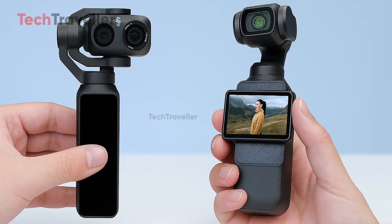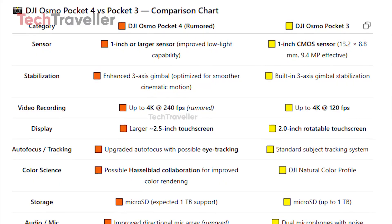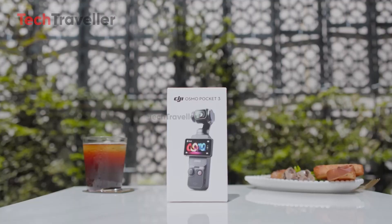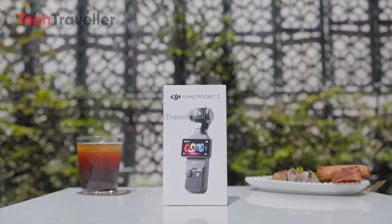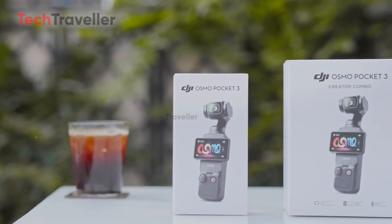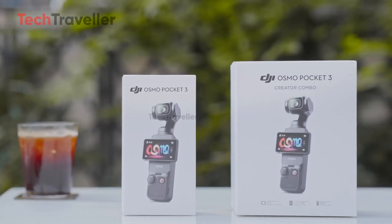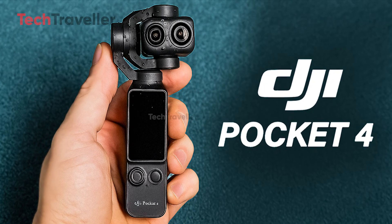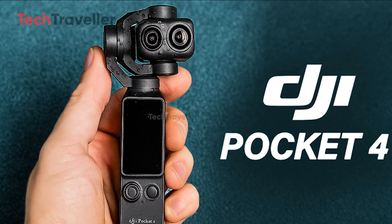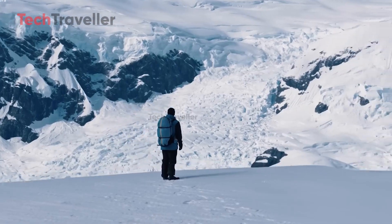The battle between the DJI Osmo Pocket 3 and the upcoming DJI Osmo Pocket 4 is shaping up to be one of the most exciting faceoffs in the world of compact filmmaking. The Pocket 3, launched in October 2023, redefined what a handheld gimbal camera could do, thanks to its 1-inch CMOS sensor and the ability to shoot up to 4K at 120 frames per second. But as leaks surrounding the Pocket 4 grow louder, DJI seems ready to raise the bar — and this time, it might be a leap, not just a step forward.